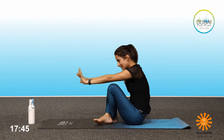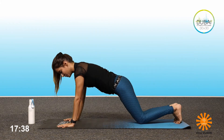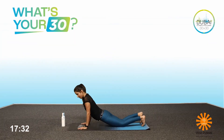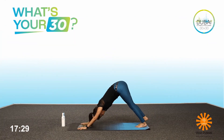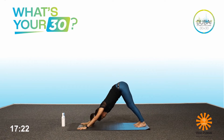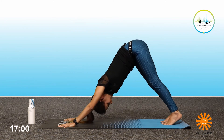Cross your legs, step forward. Jump or step back into the high plank position. From here, drop your knees, chest and chin down. Inhale, full cobra. Exhale, downward dog. Hold the downward dog, pressing the heels down to the floor if you can. Press your chest to your thighs, connecting with the breath — one, two, three. It's okay if your heels are not touching, you can move them up and down. Four, and five.